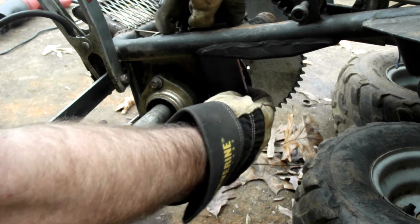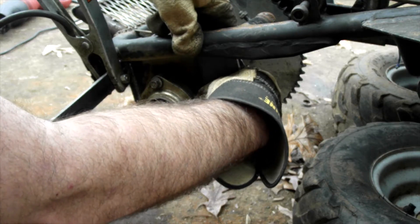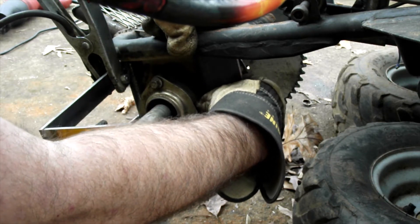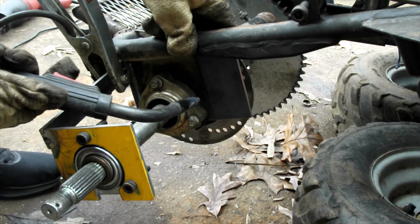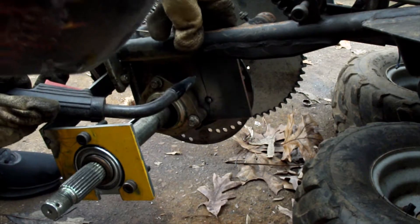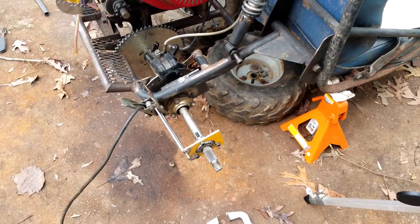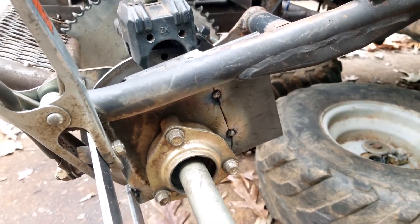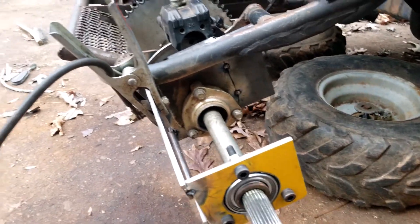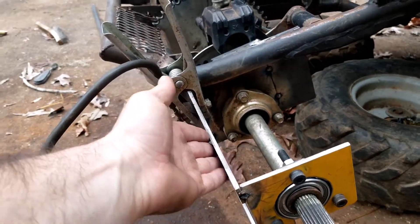I'm going to have to hold this one — not a big deal. Going to be the spot right there. Got that glued on, front and back. Now what I want to work on is getting the front part of the A-arms. I'm going to cut it out of the same quarter-inch material — these pieces are one inch wide and I still need to figure out how long they need to be.